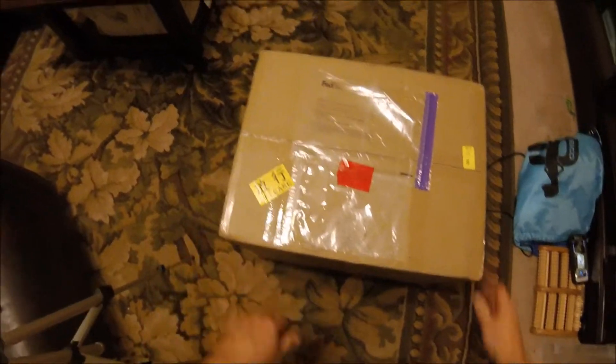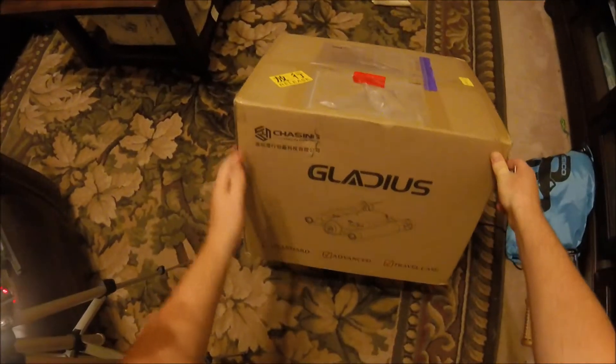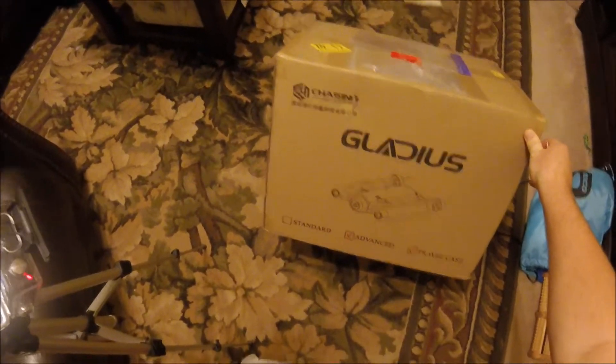Hey guys, it's Jeff with JT Drones here with another unboxing video for you. Tonight we are unboxing the Gladius underwater drone. I'm sure you guys have heard a lot about it — I'm pretty excited about it myself.